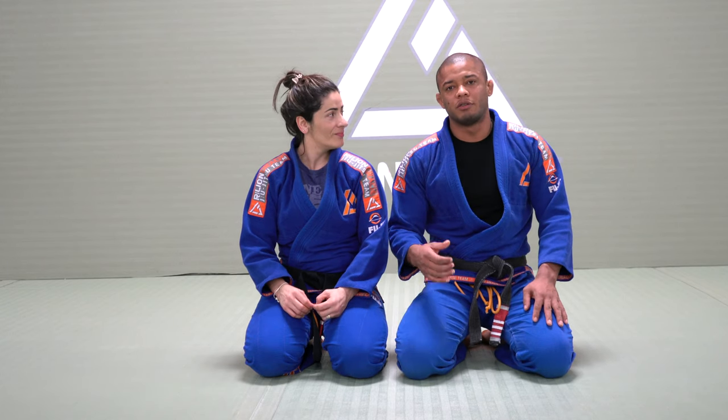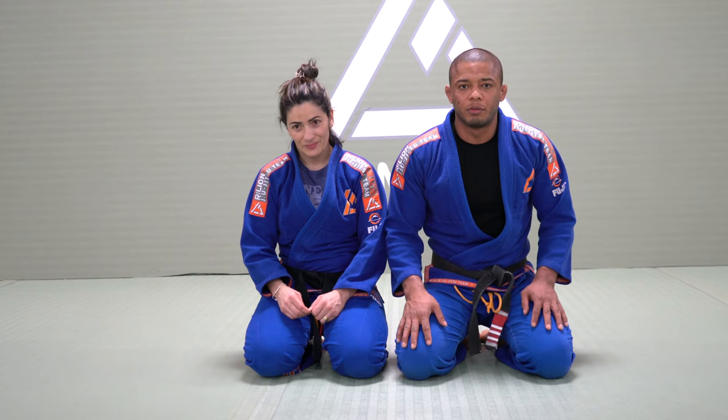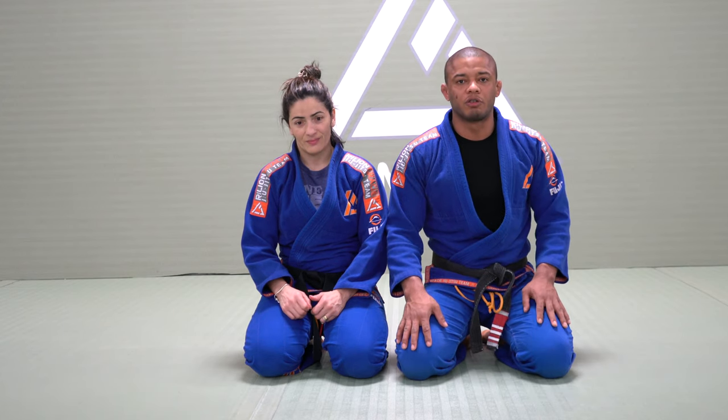Hello everyone! My name is Luis Dentinho. This is my wife Rose. Today we're going to show you a triangle choke from closed guard.